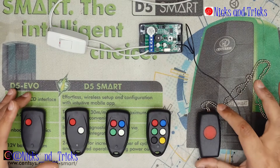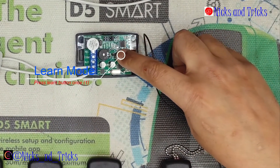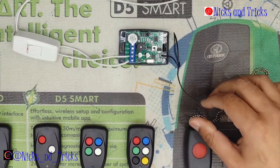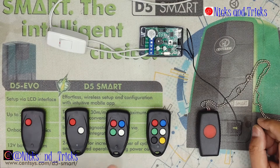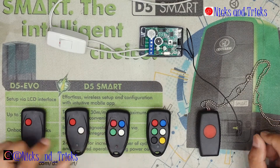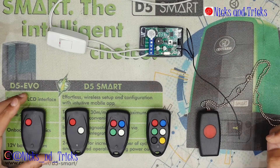Once you are happy that all the remotes are linked in, press the learn button once again. It gives you a long beep to confirm that it's out of programming. Check your remotes — the remote has been linked in.